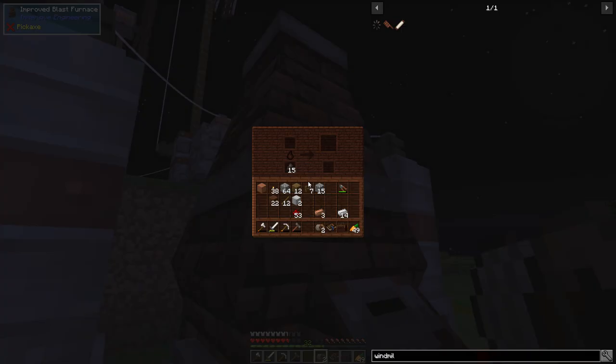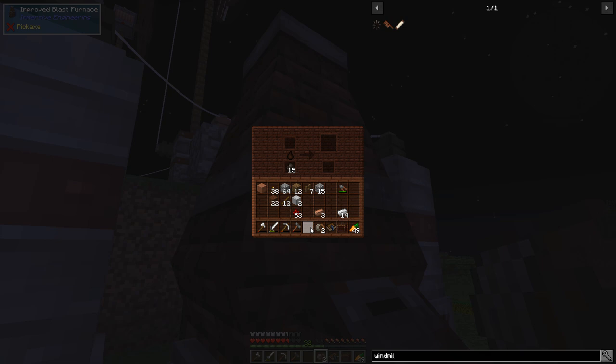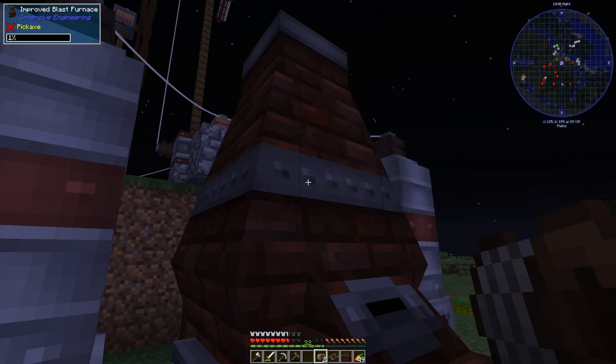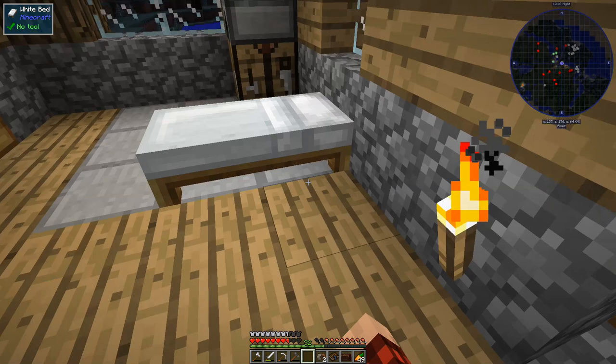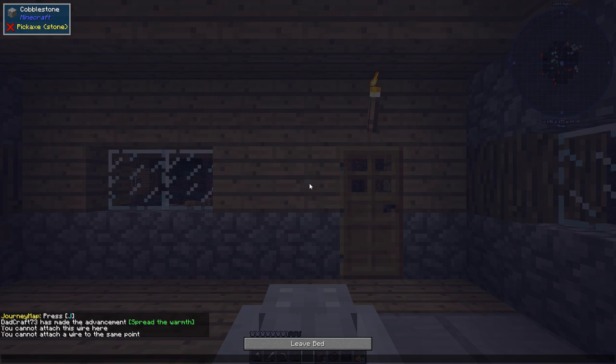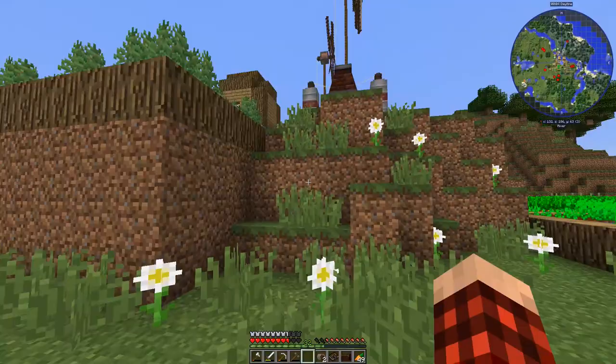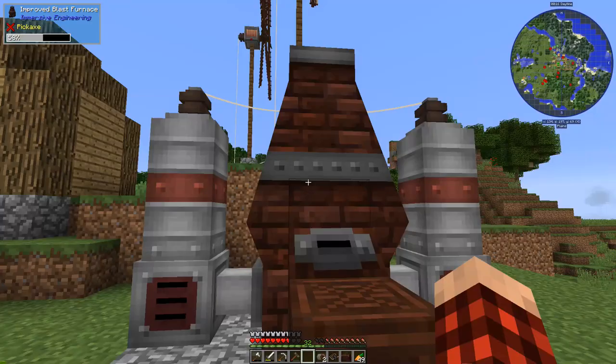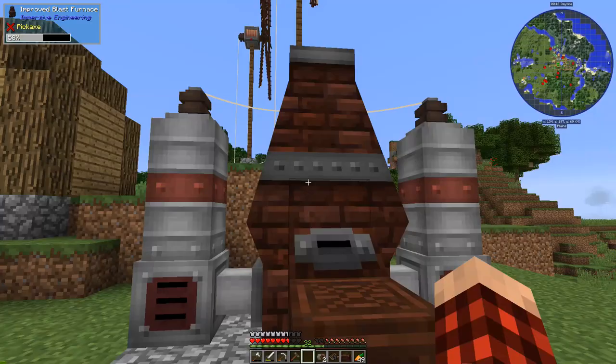We burned through a ridiculous amount of coal — let's put more iron in the blast furnace and sleep through the night. We need to think about making more charcoal. We could run wood through the blast furnace to produce charcoal, or use vanilla mechanics to build a charcoal farm. Let's check: the preheaters and second windmill are connected. We're still using more power than we're generating. We need sails on this second windmill.